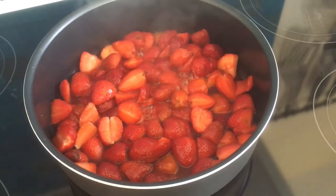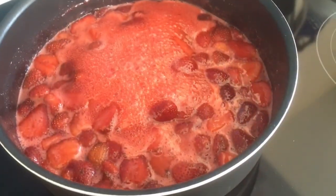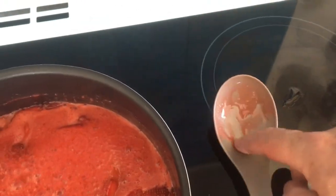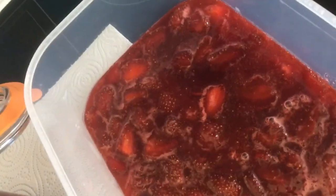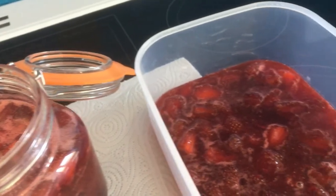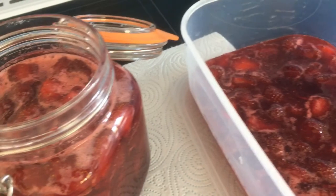The smell in here is absolutely amazing — strawberries, yum! It seems to be working with the preserving sugar; it seems to be setting on the spoon. It tastes delicious. Just decant it into jars and let it set. I've got some left over so I'll just put it in a container because it'll be eaten very shortly. I'll put a link down below in the description with the full directions of how to make the jam, because I didn't go into it again as I've already done it in a previous video.